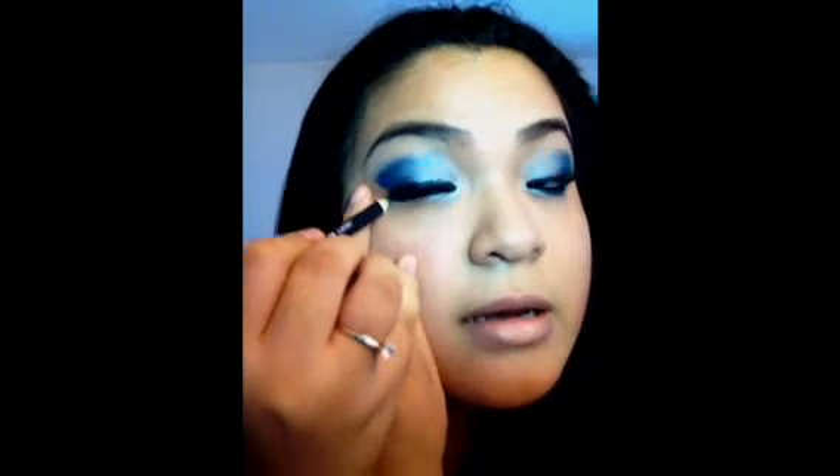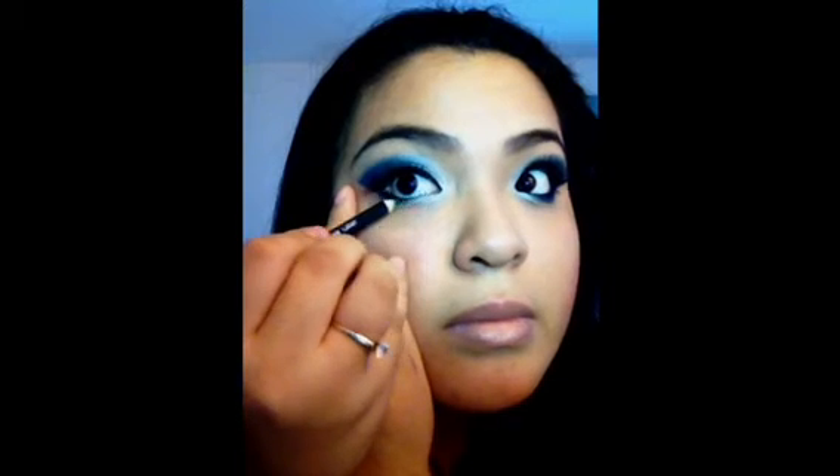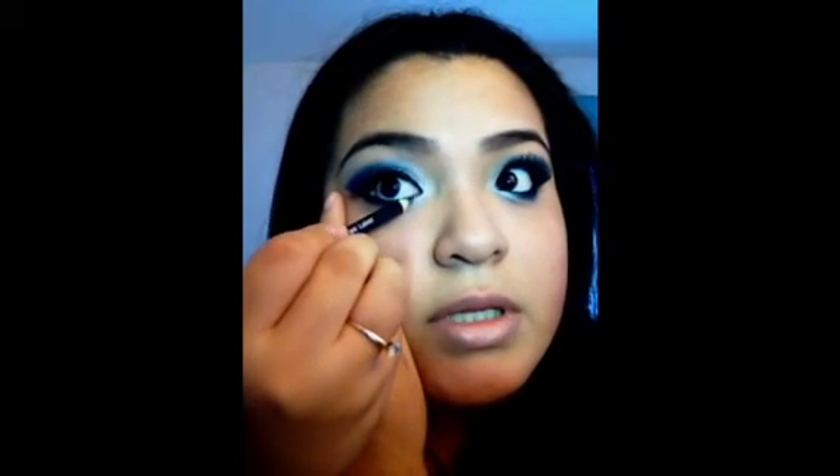Once that's done, I'm going to take a blue eyeliner. If you don't have a dark blue eyeliner, you can use an angled brush and go into that dark blue eyeshadow. I'm going to apply that at the end of the lower lash line, just almost to the corner of my eye — not all the way in, just like that.